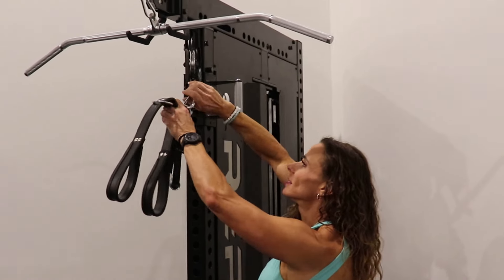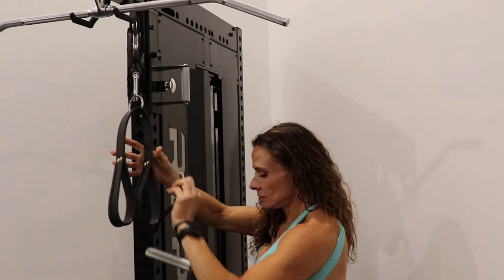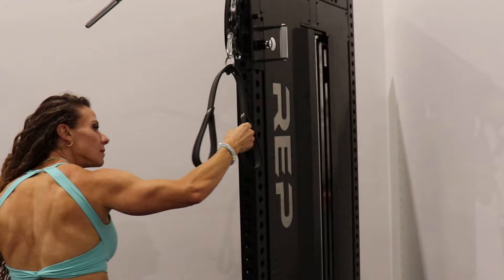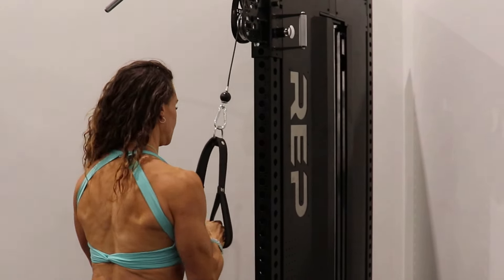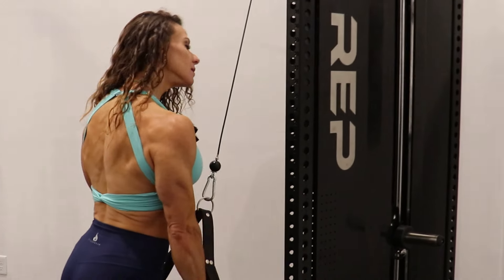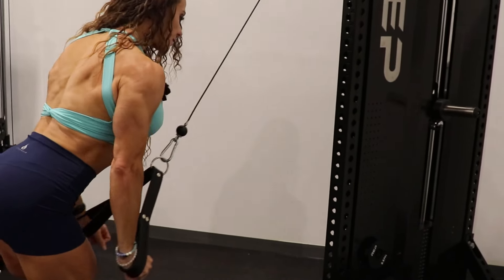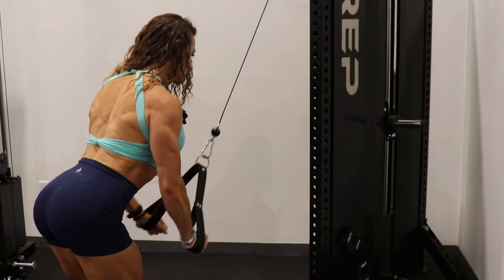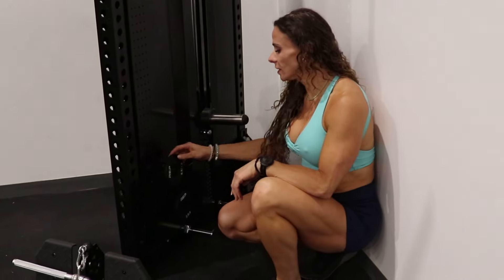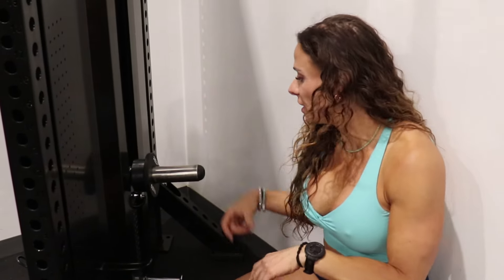Super easy with one hand. This side weight horn gives you the ability to add 5, 10, 15, or 20 pounds on each side — it's about six inches — and that's where the max loadable weight comes in to get up to 360 pounds.